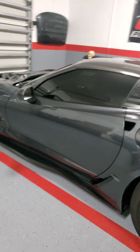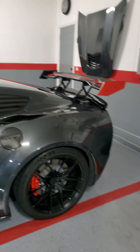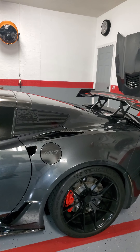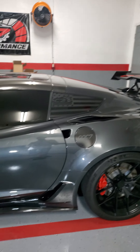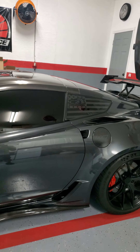Alright guys, 00 C7 here again. I have another video for you — this is not an installation video, this is basically a product demonstration video showing you guys where to get this at C7 Performance Shop.